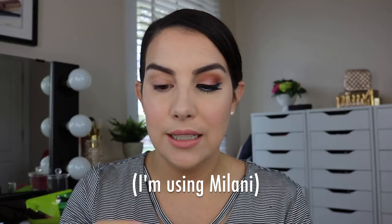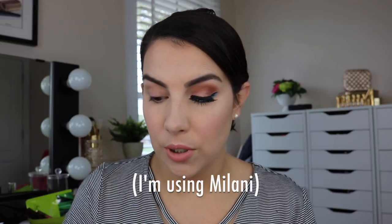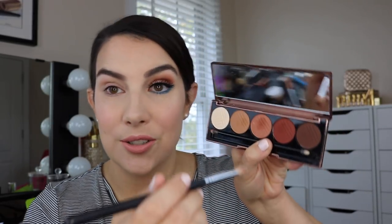The first thing we want to do is prime the lids with eyeshadow primer. Even though some cream shadows are super long wearing and may not require primer underneath, I'm going to be working with some powder shadows as well to develop the whole look, so I do want this on there first. Then I'm going with a matte eyeshadow palette — this is the Baked Browns from Dose of Colors. I just love this color scheme.